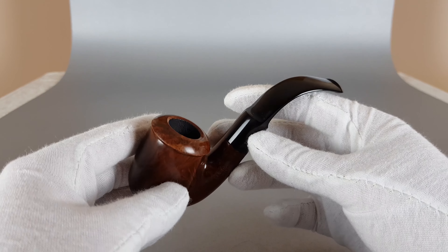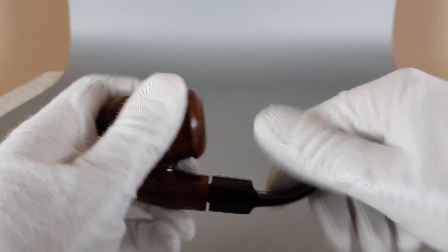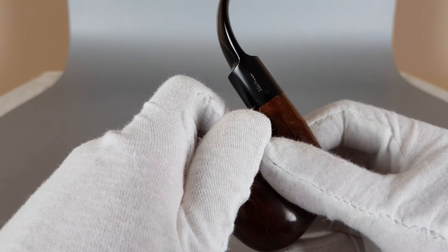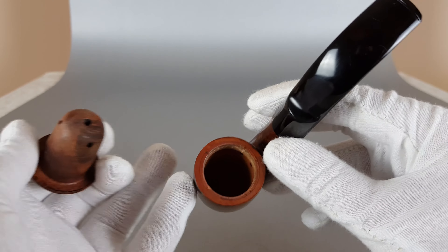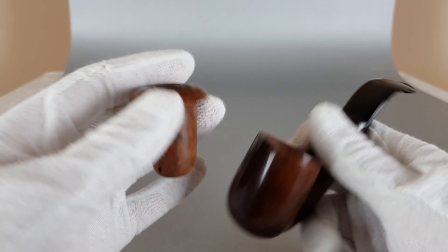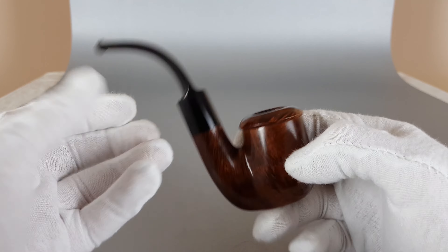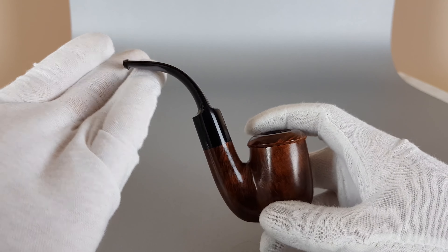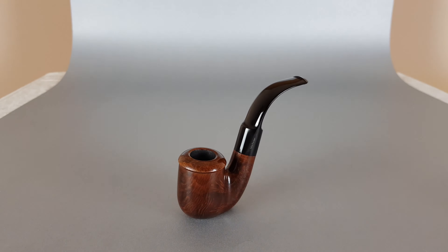In person it still looks absolutely fantastic, and it's a great collectible since it's unsmoked. Let's show the ball. I took a photo to show how clean the inside of the ball is — also this other part. It still has its original protective layer. It goes inside very easily and it's very practical with this double ball system. It's a fantastic looking pipe — really a piece of history. It's also a sitter, as you can see.